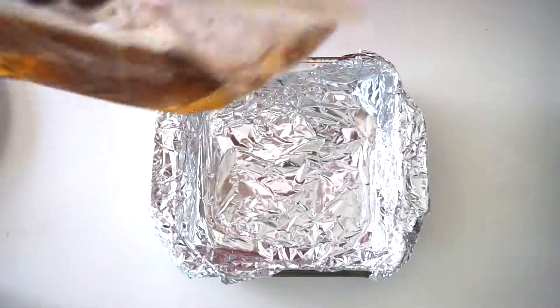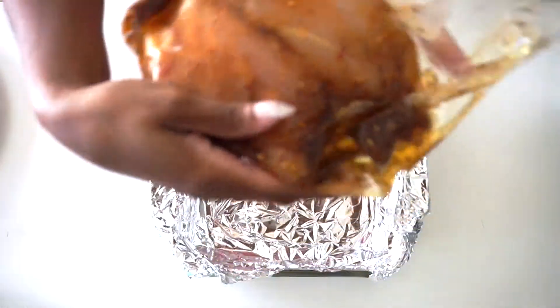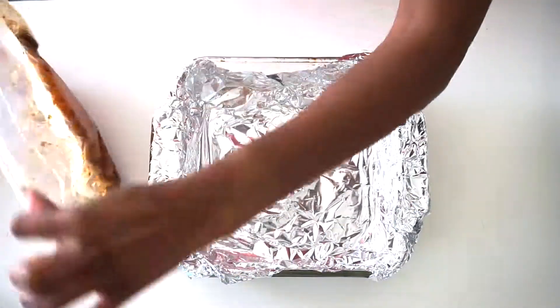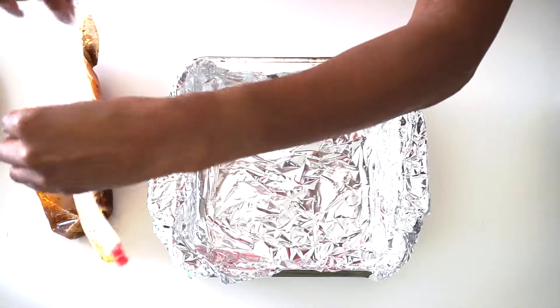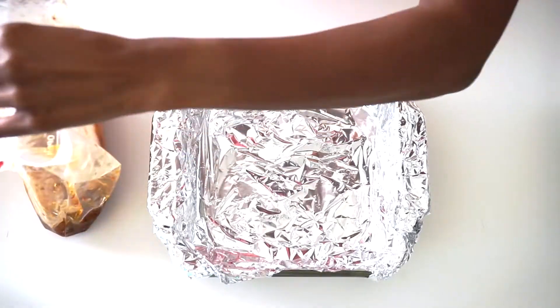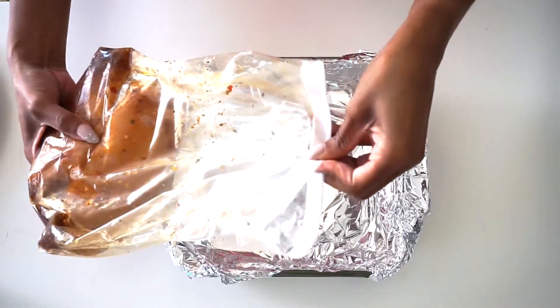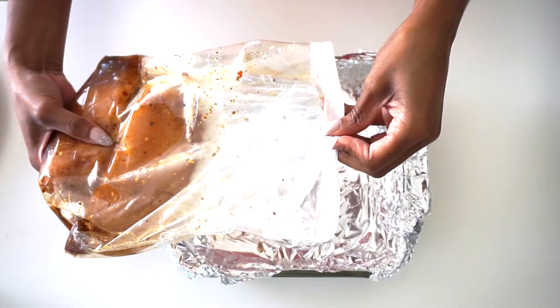I marinate my chicken and I have an oil-based marinade — most of my marinades are oil-based. This has been sitting for 24 hours. You don't have to marinate your meats for 24 hours, I just do. I'm going to take this and try to get the meat to lay inner-side down, if that makes any sense.